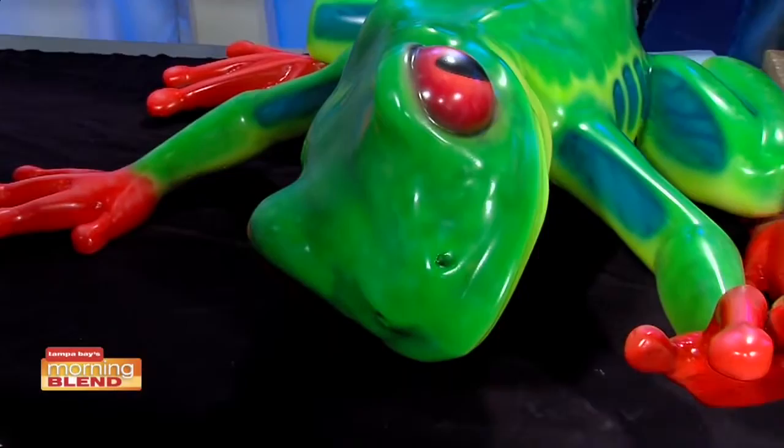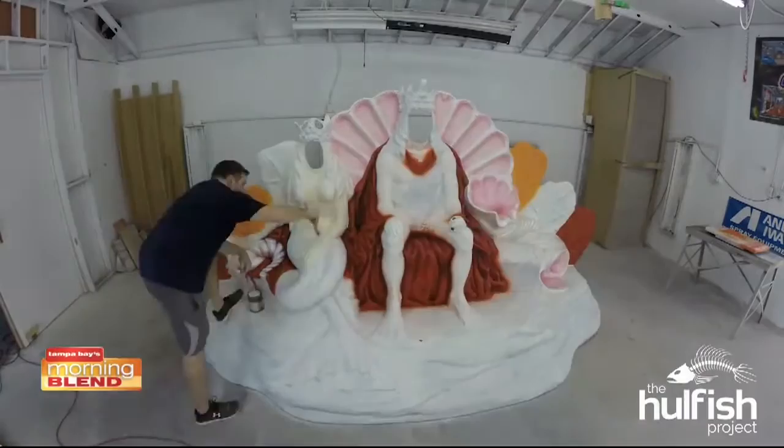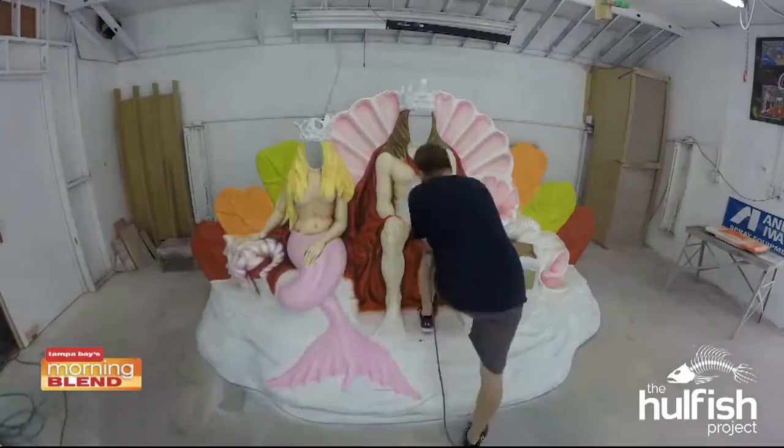Weeki Wachee is a new project for you. We are working on some stuff for Weeki Wachee — a great place. I grew up in Florida, so I've been there as a kid. Now I'm there helping them restore the park and bring it up a little bit. We've restored some of their old 50- and 60-year-old props.